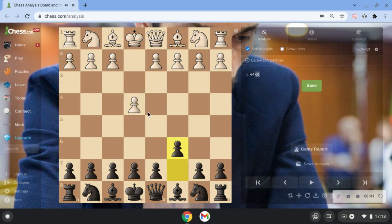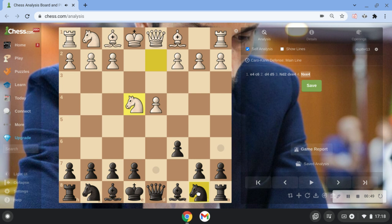So, e4, c6, d4 and d5 — obviously the Caro-Kann. White goes Nd2, takes, takes, and we enter the Caro-Kann Capucine variation. We're going Nd7.